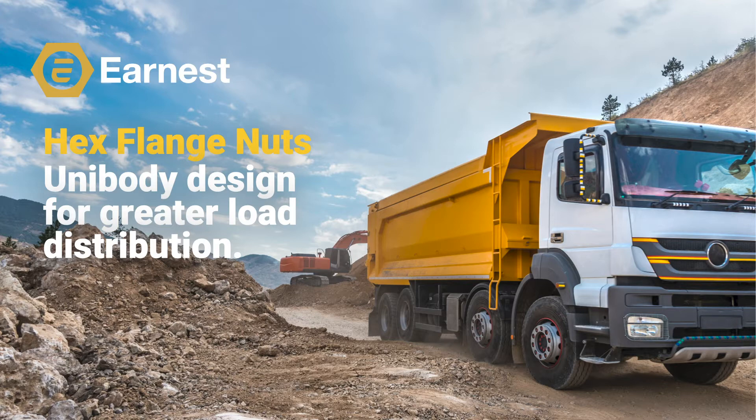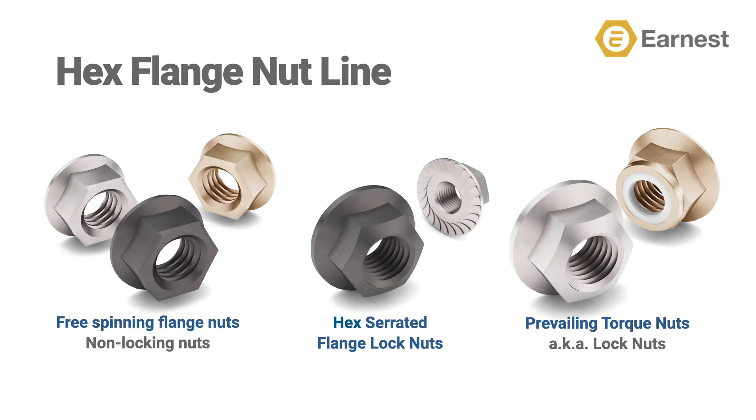Now if you've been following this series, previous videos have covered market trends, hex flange screws, and hex serrated flange screws, and are available for viewing on our YouTube channel. Remember, when you subscribe to our YouTube channel, you will be automatically updated when additional releases in this series are posted. With that, let's dive into our line of hex flange nuts.